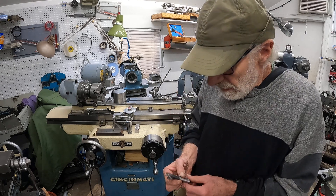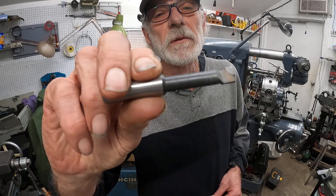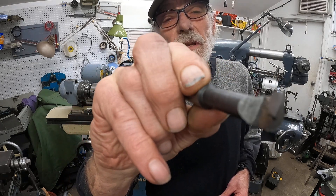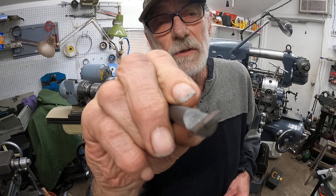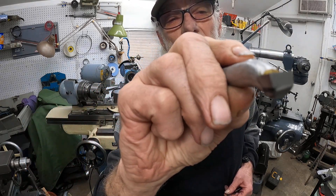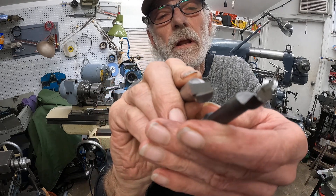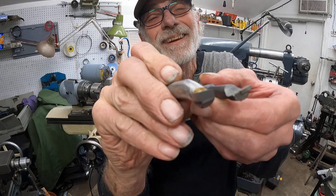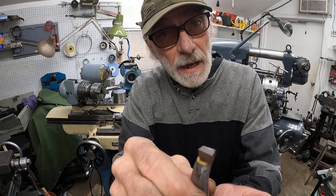These are the tools you buy for boring — that's a Criterion type, probably made in China. They work pretty good, but the carbide is pretty thin and you can't vary it much. There's not much to work with if you want to change the top angle to make it high shear. So I make my own. You can see the carbide on the homemade one is really pretty thick — compare it to the other one.